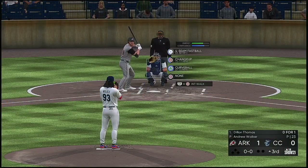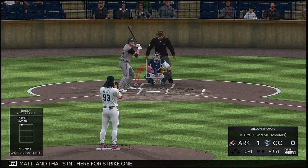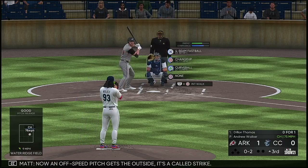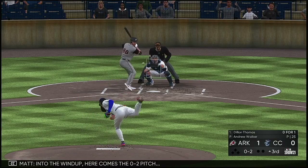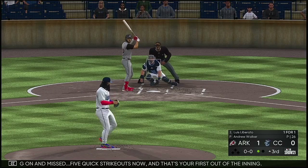All set for the start of the inning, and up next is the speedy outfielder Dylan Thomas. That's in there for strike one. Now an off-speed pitch gets the outside, it's a called strike. Into the windup, here comes the 0-2 pitch, and this is swung on and missed. It's five quick strikeouts now, and that's your first out of the inning.